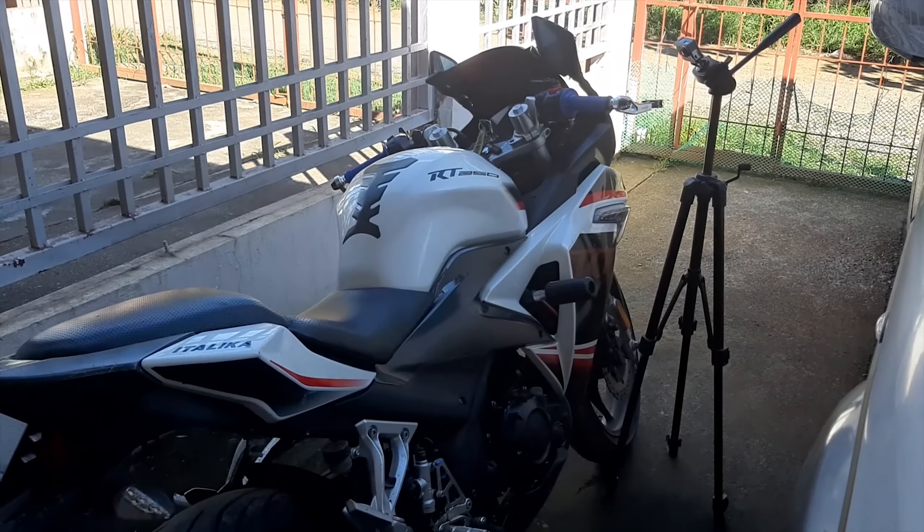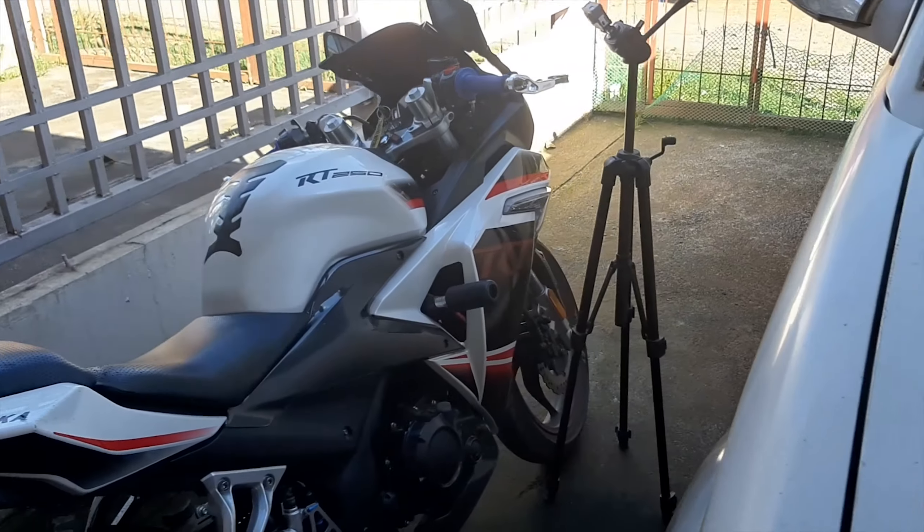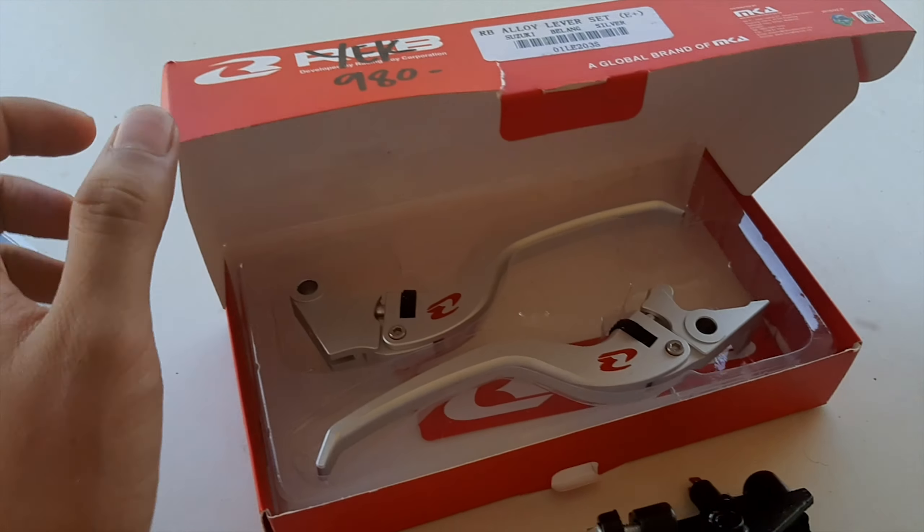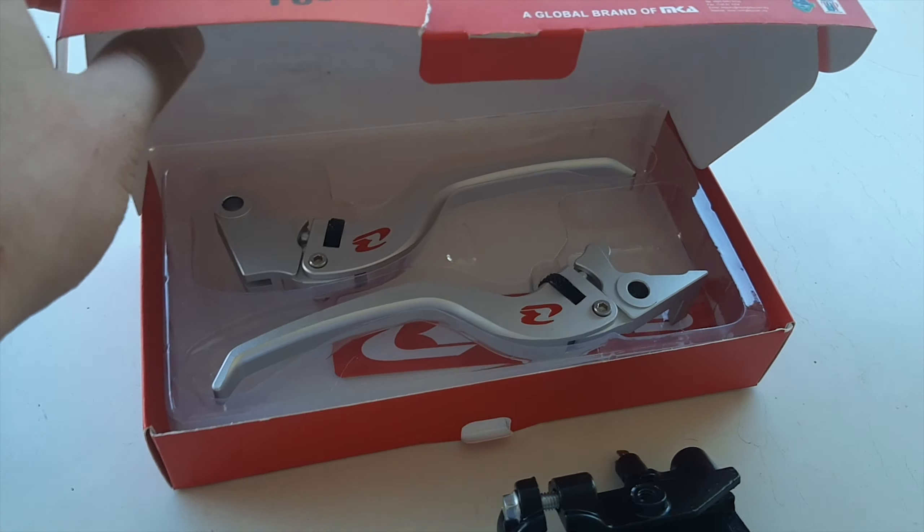Hello everyone, this is RustyRider. Today we are going to install some aftermarket grips and aftermarket levers. Stay tuned.